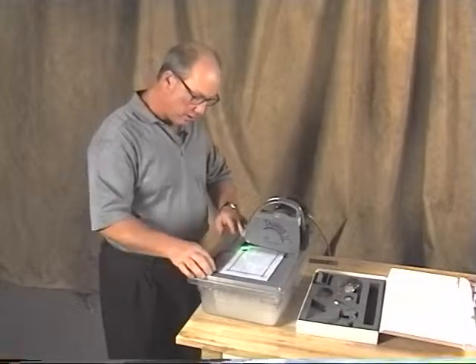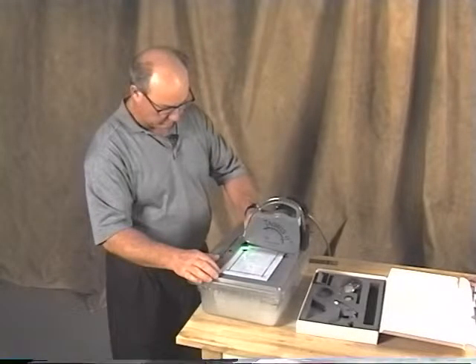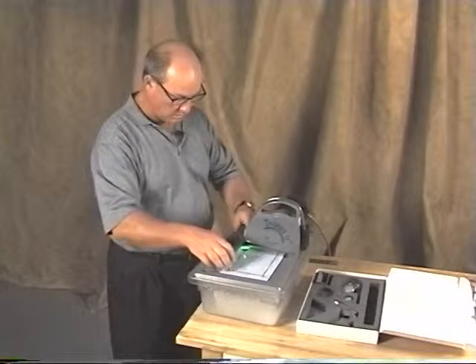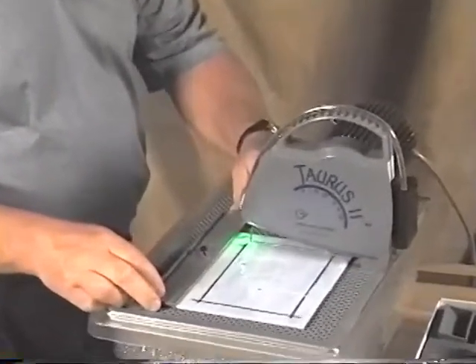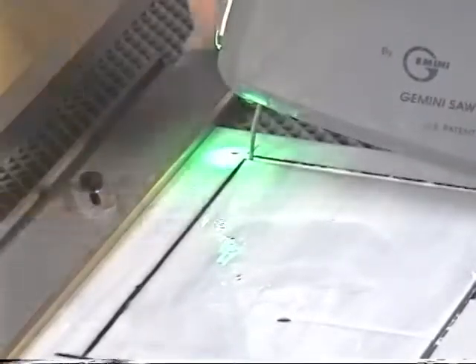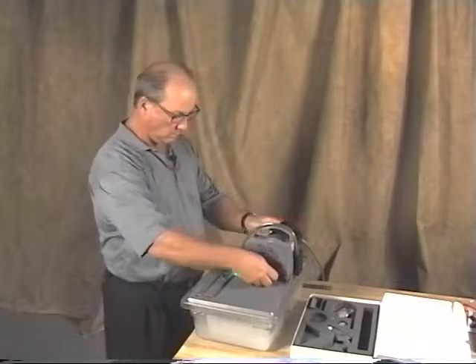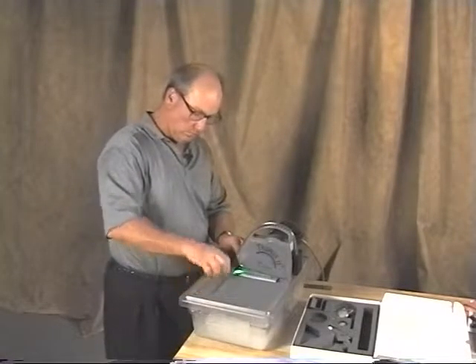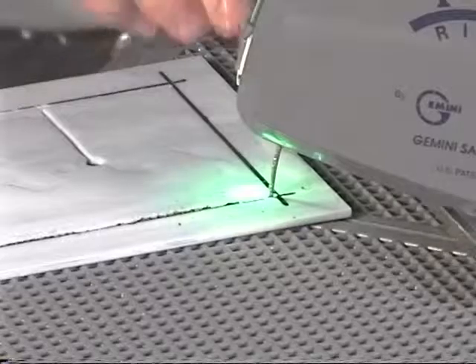Now I put it in the front like this, a little bit of pressure on that. I'm going to move that just a tiny bit.